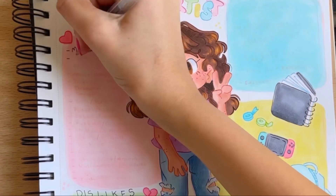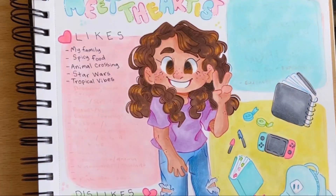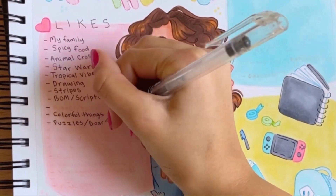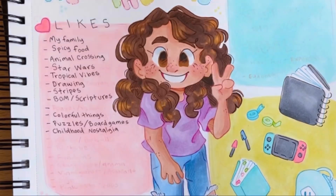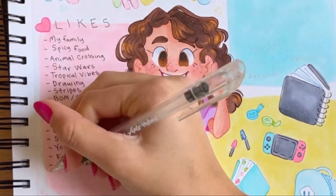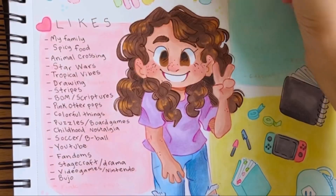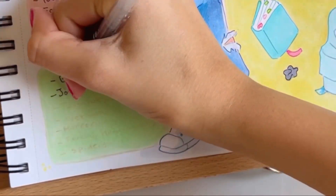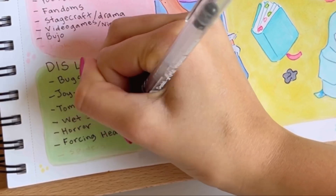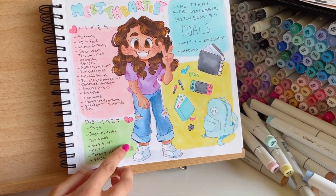I realized I rambled on for way too long and skipped over the most interesting part of this video, which is where I fill in my likes and dislikes. I tried to write specific things that I liked, but I didn't leave enough room for myself, so I wrote a lot of Nintendo franchises and then just wrote 'Nintendo' because I didn't have enough room. There are obviously a lot more things I like and dislike, but those are the most common ones. It's funny because some of the stuff I like and dislike has changed — I don't really bullet journal at all anymore, even though I was really into it at the beginning of the school year.